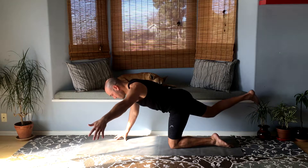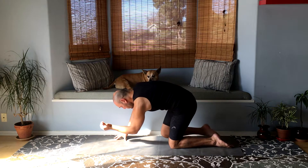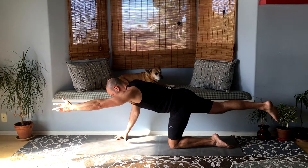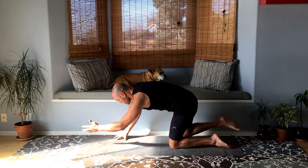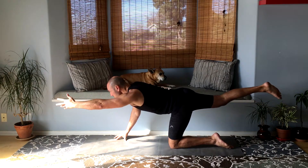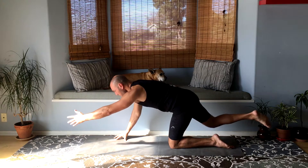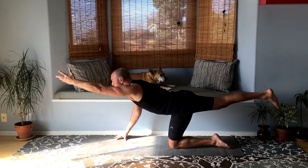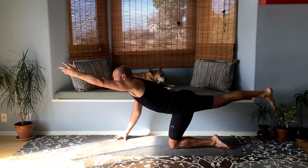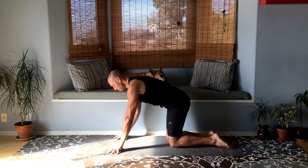Bring it back to center and bring your right knee to your elbow and extend it back out. Do that a couple more times. And then raise that hand and leg up, looking up at your hand as much as you can, and set it down. Great job.